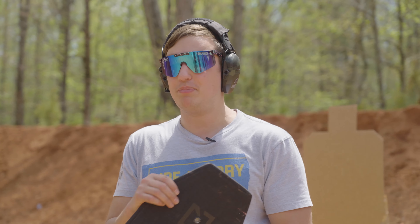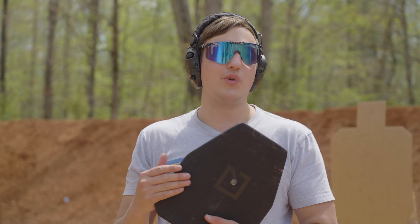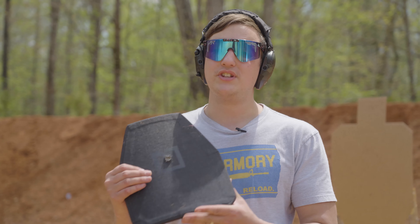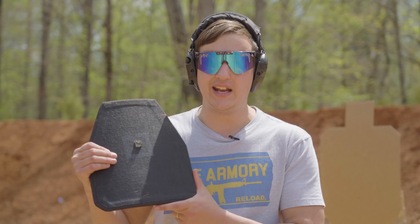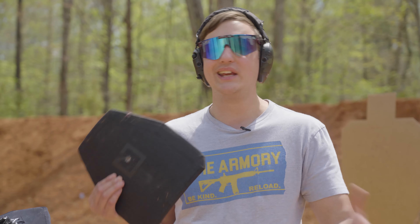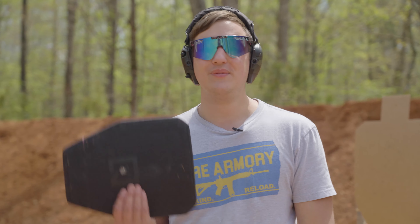But we're not done. What we're going to do is take these plates and put them through the ringer. Just a disclaimer — this is not what these plates are rated for. This is not a fair test. This is absolutely for fun and should not be a representation of what these plates can or can't handle. We're going to be sending some armor-piercing rounds through level three armor, just to get something through it. This is for fun, so I hope you guys enjoy this video. Let's go.